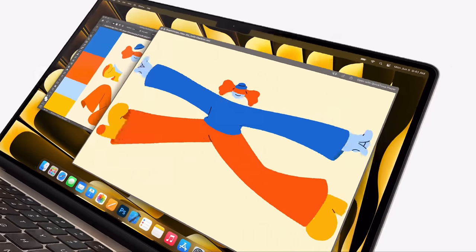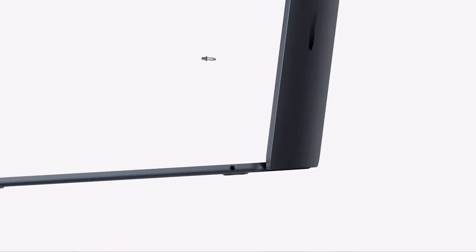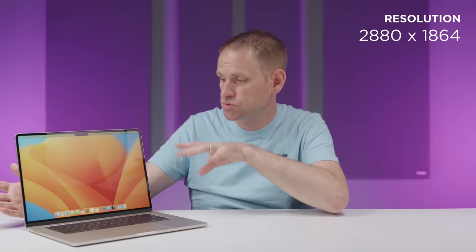Now the most obvious difference over the smaller model is the larger display. Many people don't have a desktop computer with a large display anymore — their laptop has to do it all, so extra screen real estate makes a real difference to productivity. The resolution is 2880x1864, and by default it scales to look like 1710x1107. If you need to fit more on the screen, you can scale it to look like 1920x1243, which is more than full HD resolution. Likewise, if you need larger text, you can scale it in the other direction.